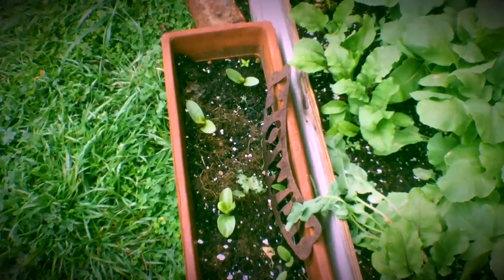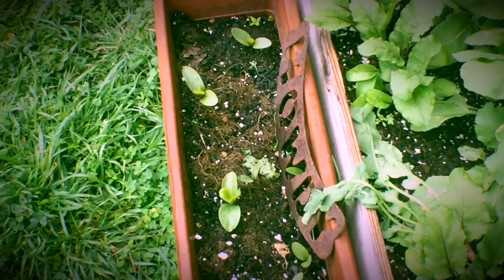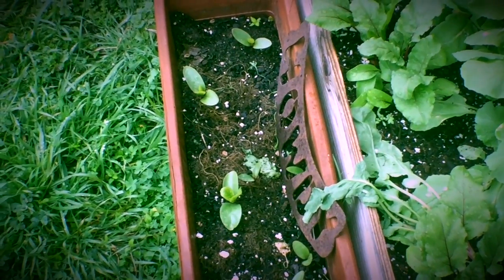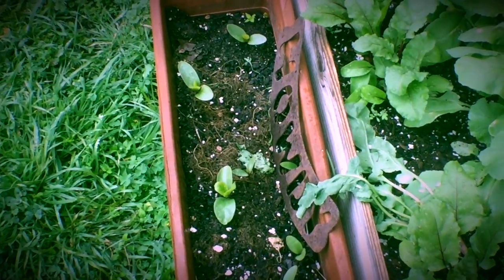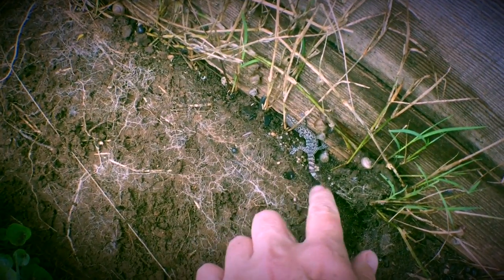Malabar spinach has volunteered in this little flower box and they grow really slow at first, so by the time summer comes along... and look, he's sleeping. Hey, Mr. Lizard. I hope he doesn't mind sleeping with a bunch of snails.